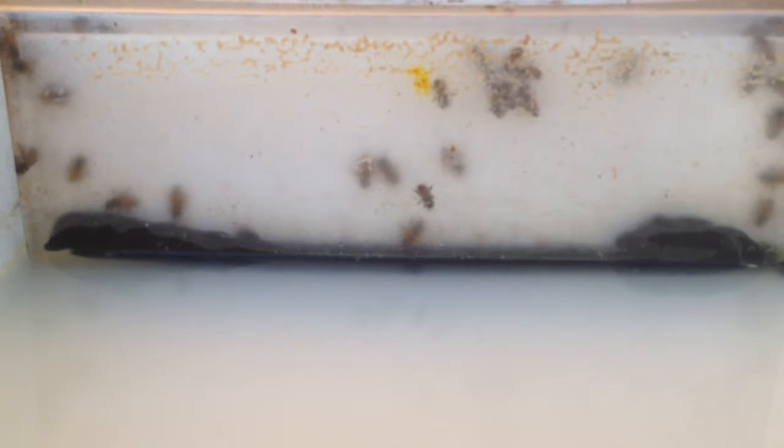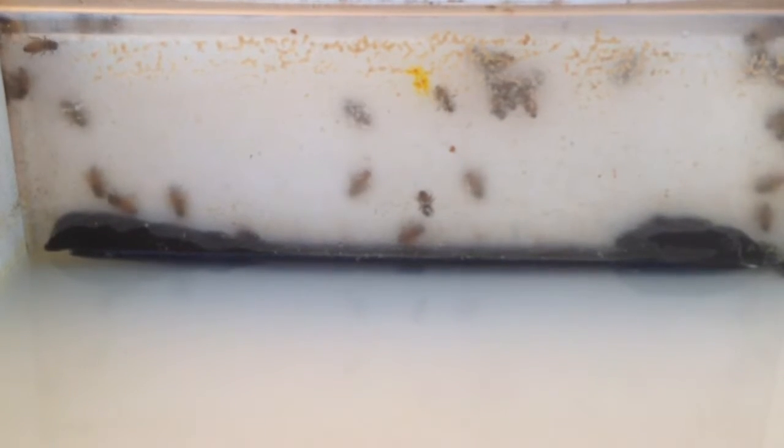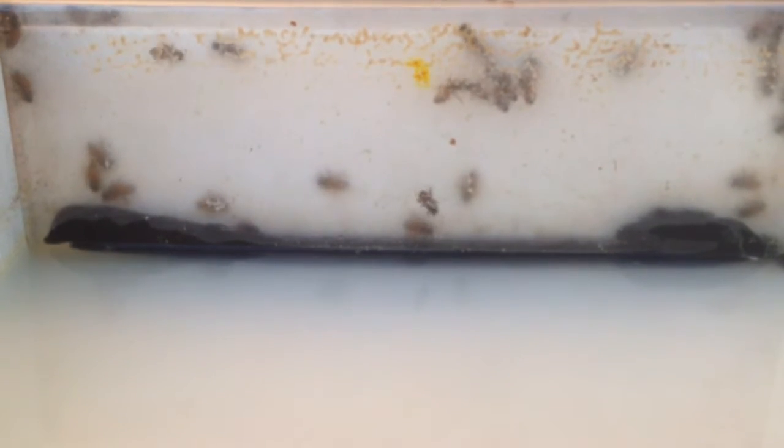The other day, I grabbed a hold of a rag — a clean rag — and I stuffed it in the bottom of the feeder.